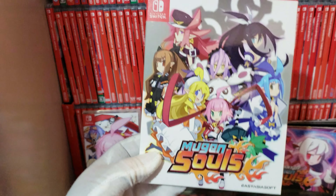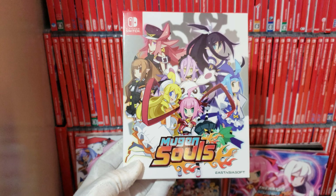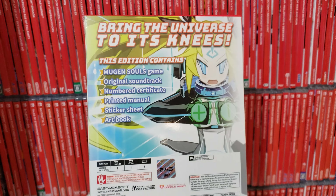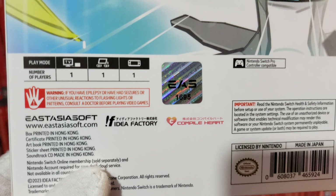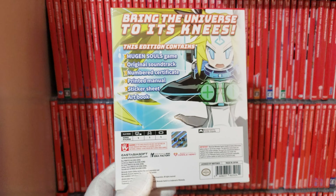Here is the limited edition box you get with it. This limited edition is number one thousand six hundred and ninety-five. If you want to buy this game, I'll leave a link in the description below on my YouTube video so you can go to it and buy it if you're interested.